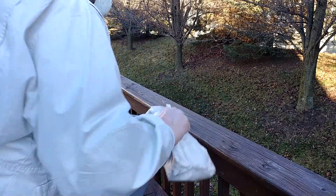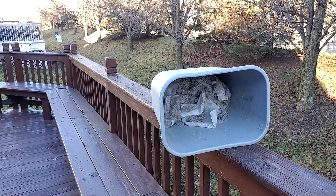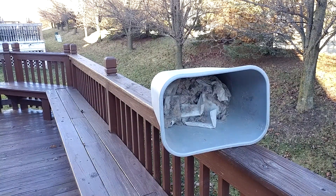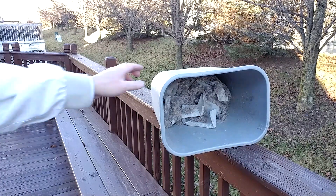All right, that is the last bag, and I hope you can see that's what's in the garbage can right there.